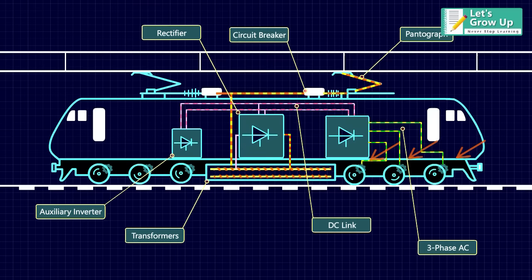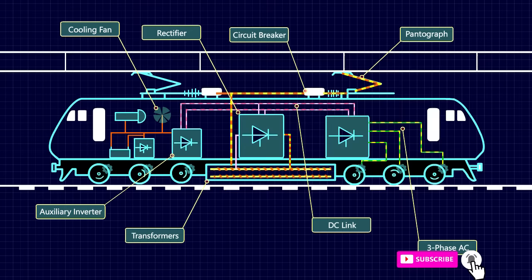The traction motor and the transformer produce a lot of heat during their operation. For this reason, cooling fans are installed to regulate their temperatures. The auxiliary inverters operate these cooling fans, connected to the transformer and the traction motor.